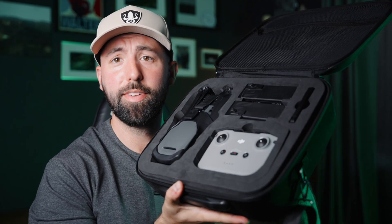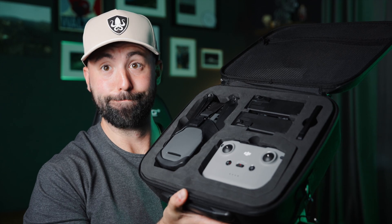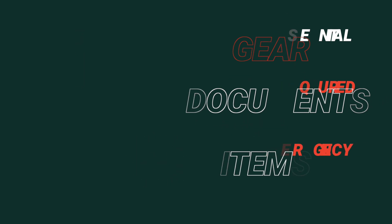What's going on guys? Today we're going to take a look at my drone bag and I'm going to show you what I have at every commercial drone shoot. I'm going to show you the essential gear that I bring, the required documentation for commercial shoots, as well as the must-have emergency items that I never leave the house without.